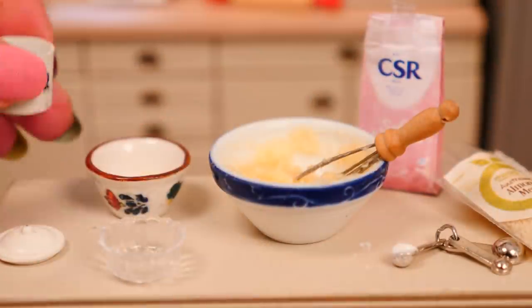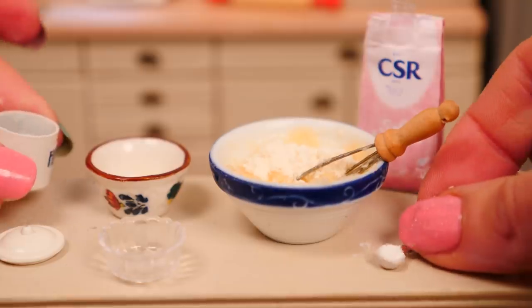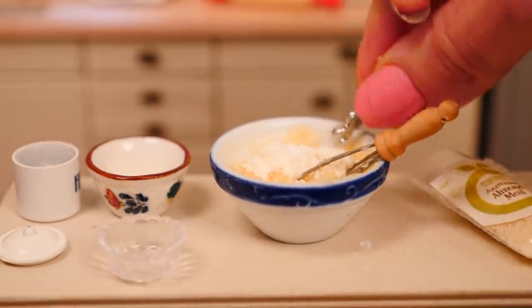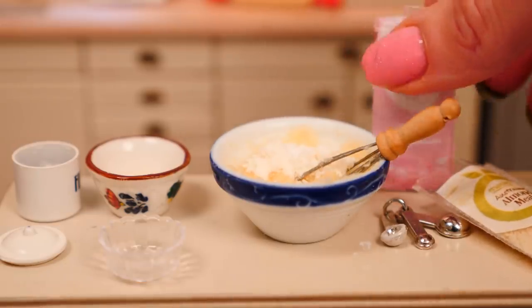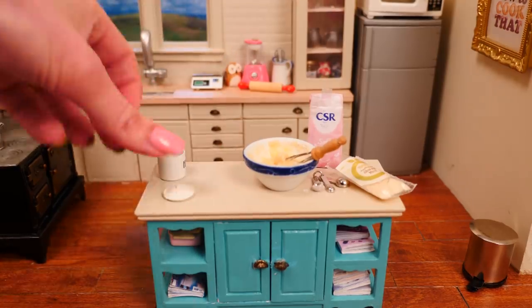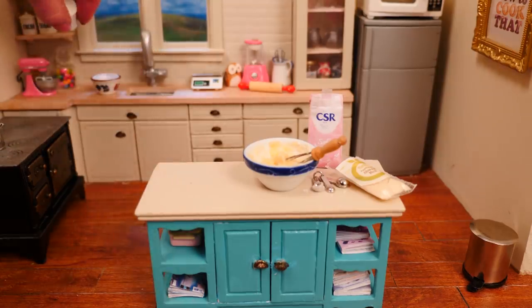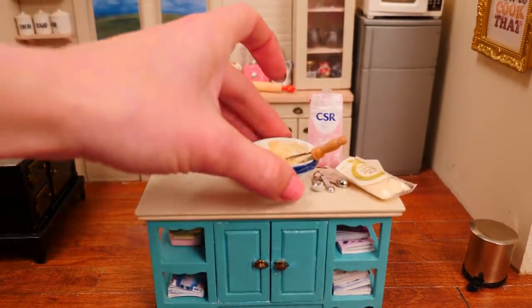Now it's time to add the flour and the baking powder. These are all so tiny it's hard to do — oops, there goes the icing sugar. I think I'm running out of room on my counter, my fingers are so big in this kitchen. I'll have to put some things away — put the dirty dishes over next to the sink, the flour can go back up on the shelf, and I'll put my little measuring spoons in the sink.